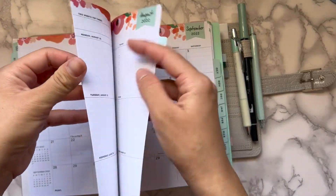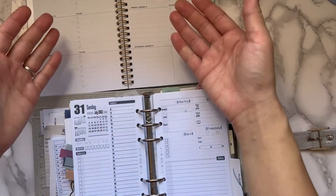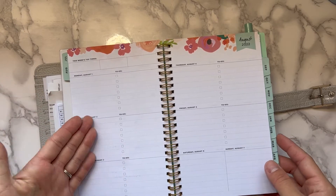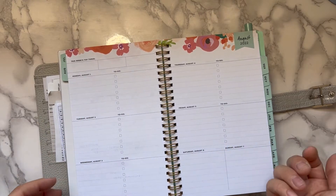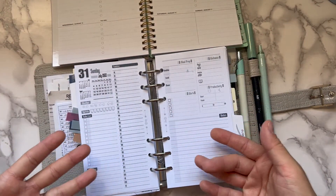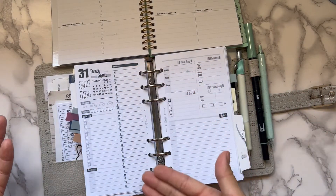I've got my Day Designer weeklies open on my countertop right next to my ring planner, and this helps me see everything at a glance without flipping back and forth. On the left side I have my appointments and all-day events; on the right I have my to-dos. When it's on my counter I can see my whole week at a glance as well as my day, and I can write down meals and workouts and my timeline without flipping back and forth.